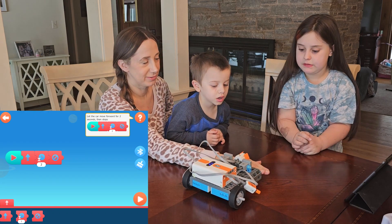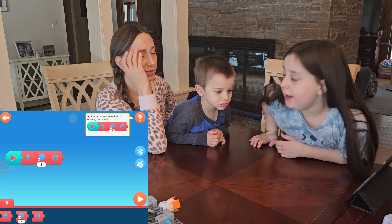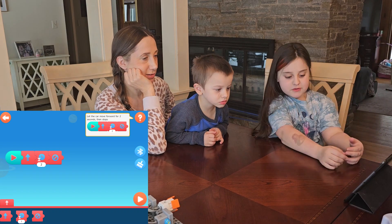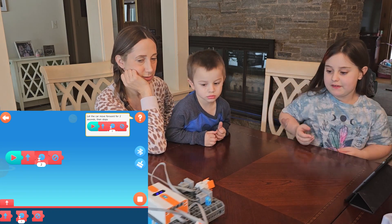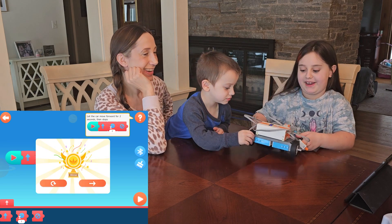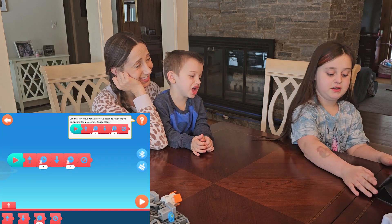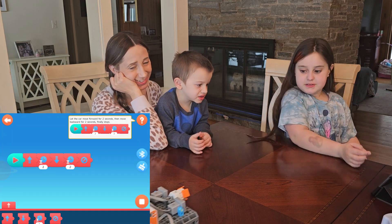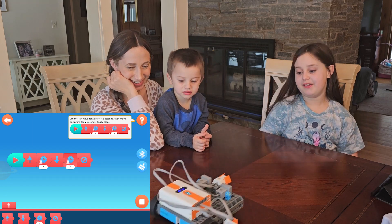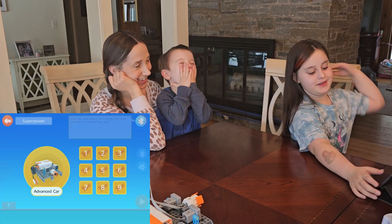Wait, if it's going forward for two seconds we better move back here. If it comes you gotta catch it. Okay here we go. Put it back — it's gonna go away. Fast! Ready? Stop us!